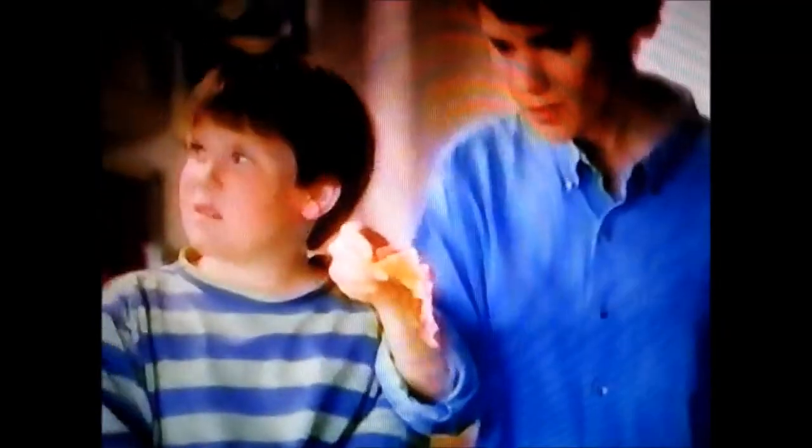Put Velveeta in, leave the cheddar out. Mix the salsa in, pop it in and pull it out. Use lumpy, oily cheddar — who knows what may come out? With Velveeta there's no doubt.